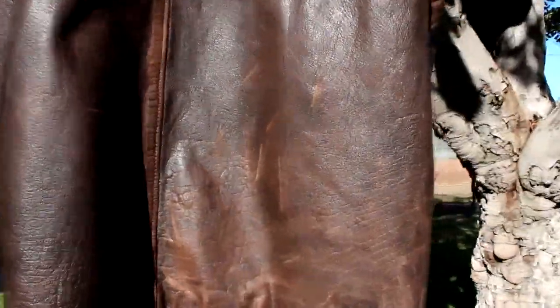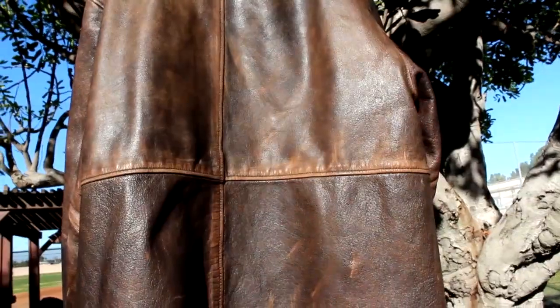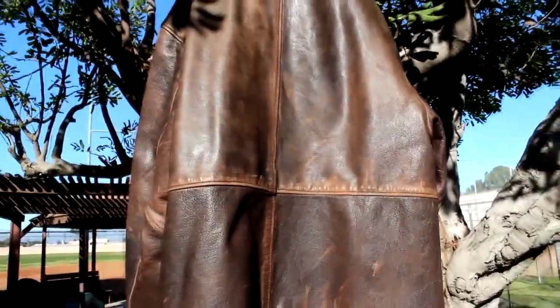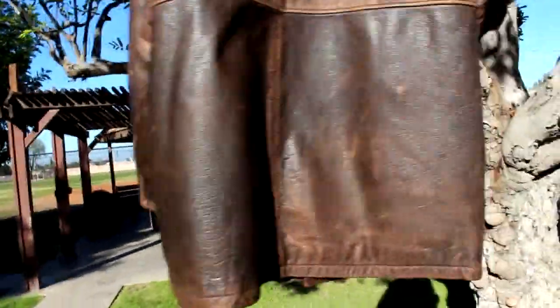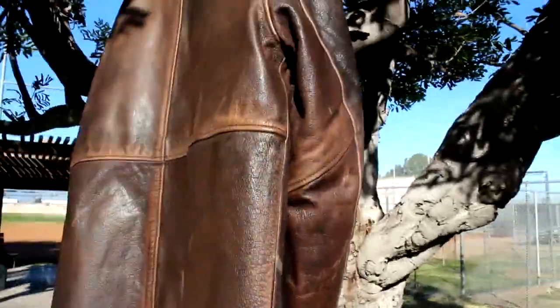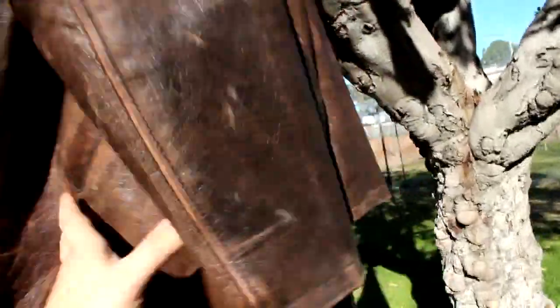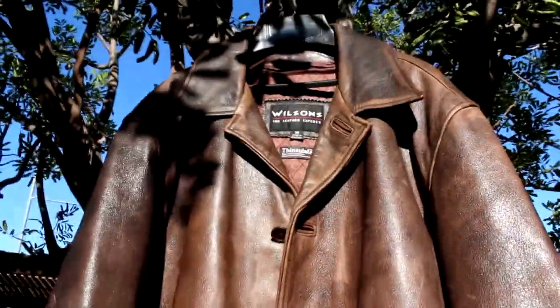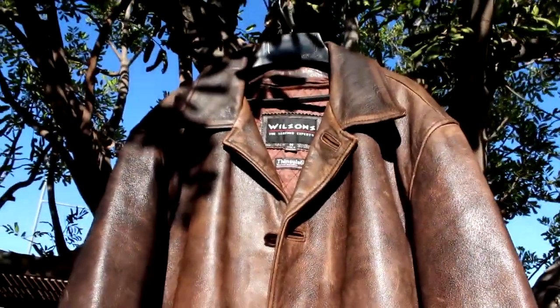A couple things to note: there's no way I can get this jacket a hundred percent. Most of my customers understand that. The reason is I don't have the hero jacket in front of me. If I had it directly in front of me and could see every little thing done to it, I'm pretty sure I could get every little stain, mark, and spot down — probably 90% accurate to the hero jacket.